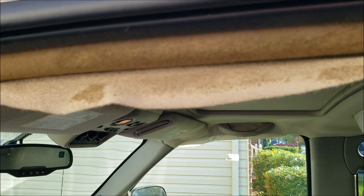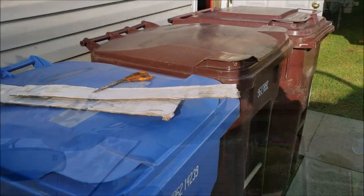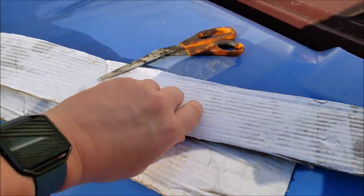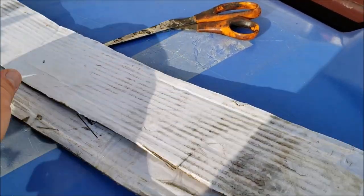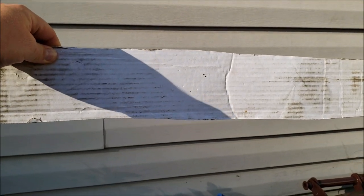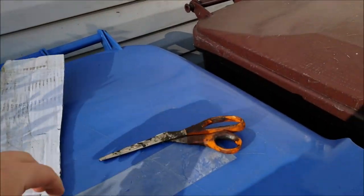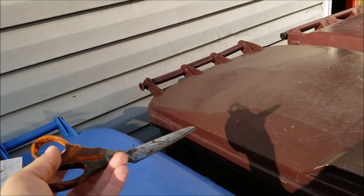We're going to go ahead and get this started and I'll try to film as much of it as I can. These are the tools we're going to use — a few little pieces of cardboard. This is what we're going to use to brace the headliner against and hopefully get it as straight as possible.